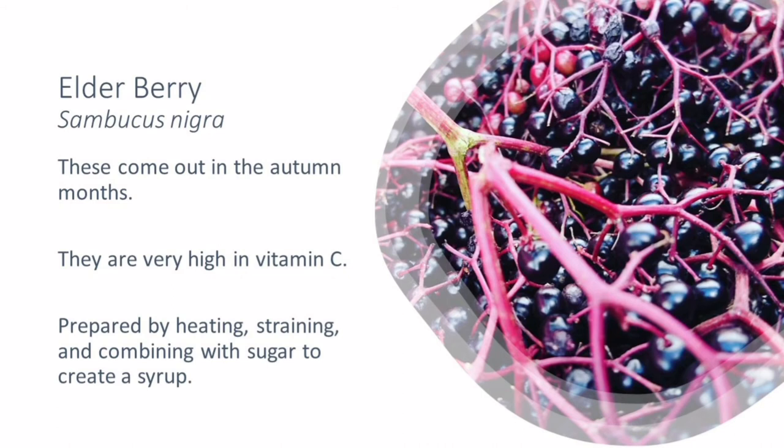The elderberries that come out in the autumn months, usually towards the end of August and start of September, are extremely high in vitamin C and antioxidants. When you pick your elderberries — those beautifully round purple berries — you pick the whole bract and then push the berries off with a fork into a bowl. With those tiny purple berries, you can cook them in a very similar way to rose hips.